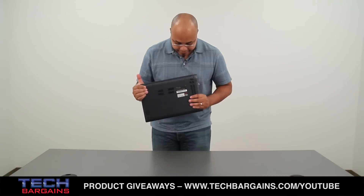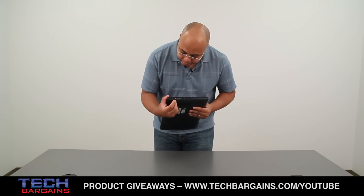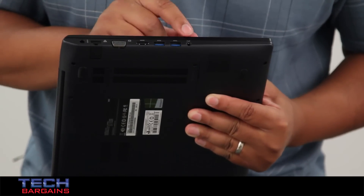The rear of the system doesn't have anything — the battery has been sealed inside the case. Over here on this side you have your Ethernet port, your VGA port, HDMI, two USB 3.0 ports, and your headphone microphone combo port.